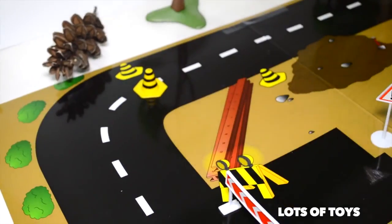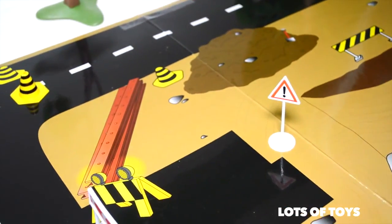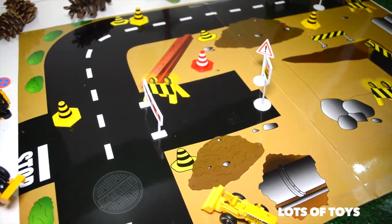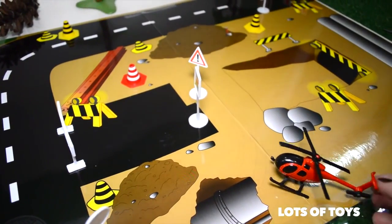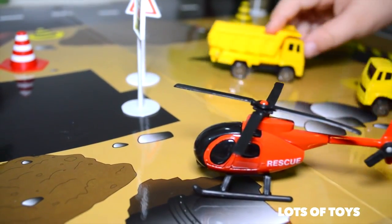What else are you putting on there? Caution — it's a construction site, and look, there's a sign over here. Here's our fun little helicopter. It's a rescue helicopter. These kind of trucks are allowed to go in here, right?